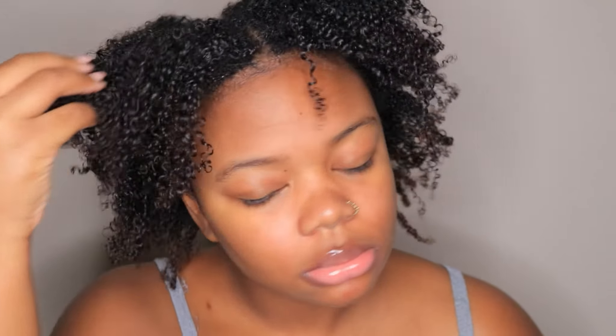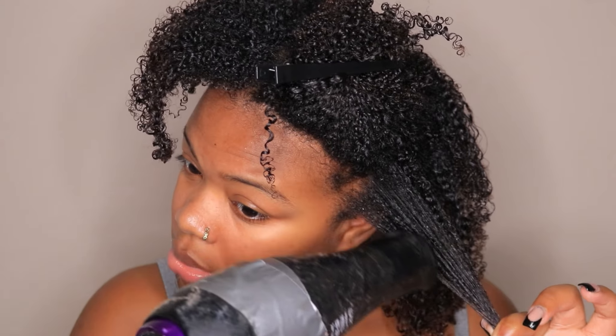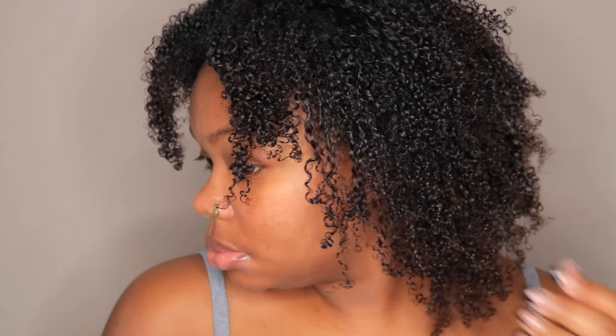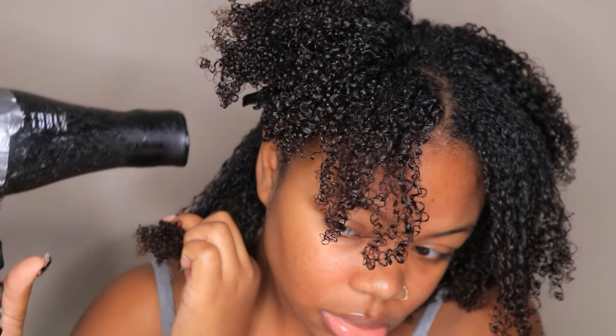I let my hair dry overnight and tied it up, so this is what my hair is looking like now. I'm going to do my regular method of using a blow dryer and stretching out my curls — just wait for the end result, because what you just saw looked a little crazy. But even after sleeping on these curls, my curls are still defined, and that is why this gel is amazing.